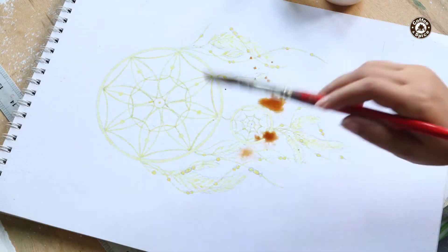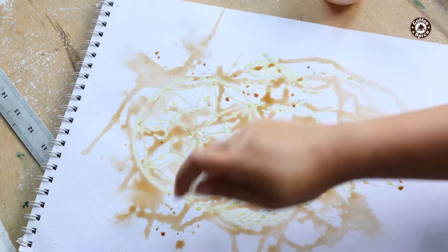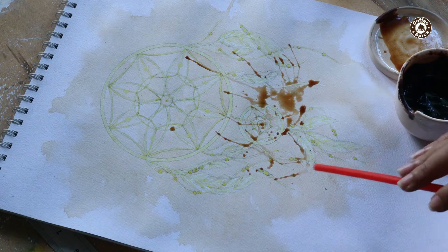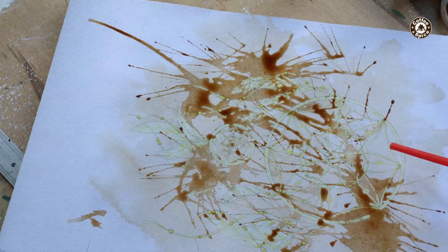Next is the first coffee wash. I'm using a small water sprayer to spread the coffee paint out, but dry. For the next layer, I'm using a drinking straw to unevenly spread the coffee paint in random directions. Let dry again.